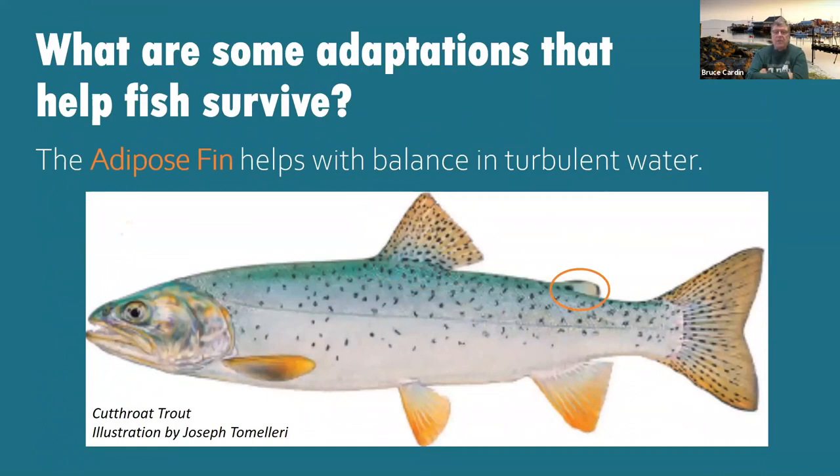This one's cool — it's called an adipose fin. The adipose fin helps with balance in turbulent water. It's actually the fin that gets clipped at a hatchery before release, so you can tell the difference between a wild fish and a hatchery fish by the adipose fin. If it's been clipped, it's a hatchery fish; if it's intact, it's a wild fish. Write in 'adipose fin' and the word 'balance' in the box.